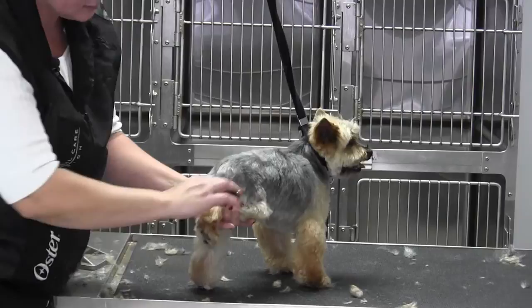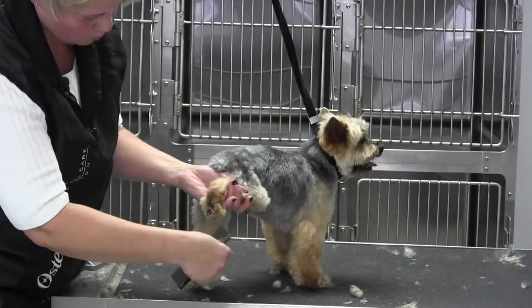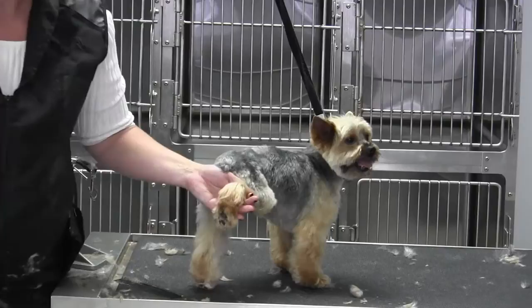We're back with Max and we are going to work on a back foot. Max has had a few broken bones in his day, and one of them was one of his back legs — his whole hip assembly, actually, was broken.